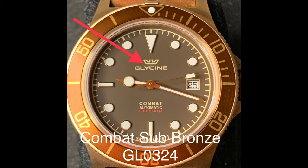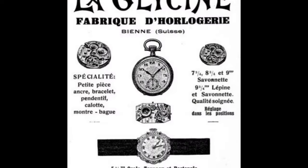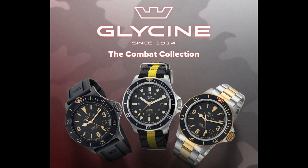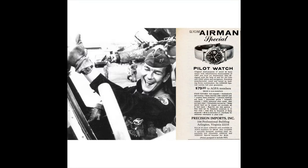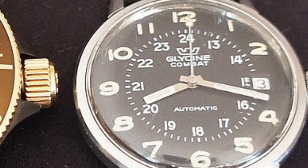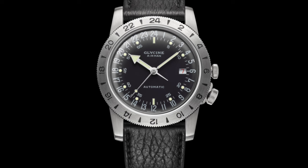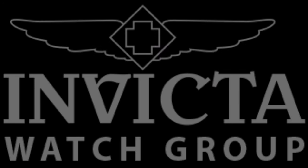Glycine is a Swiss brand established in 1914 by Eugene Milan in Bienen, Switzerland, first producing small wristwatches for women, now known for making rugged tool watches primarily for men. Glycine gained wide attention in 1953 with the release of the Airman, and in 1967 they released their first diver in the Combat Sub. The Airman and Combat Sub are the two core lines that have kept Glycine relevant to this very day, and in 2016 Glycine was acquired by the Invicta Watch Group.